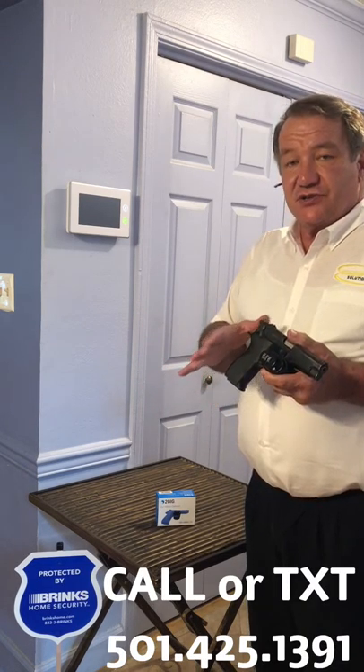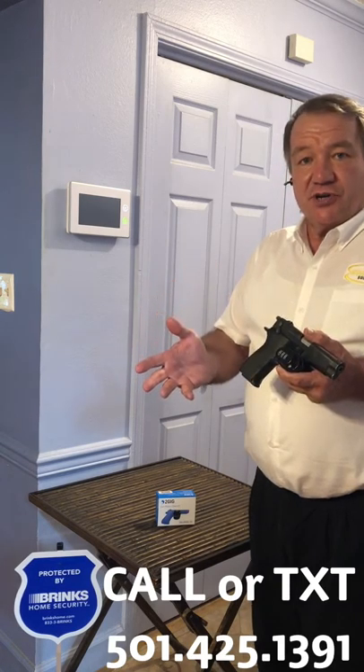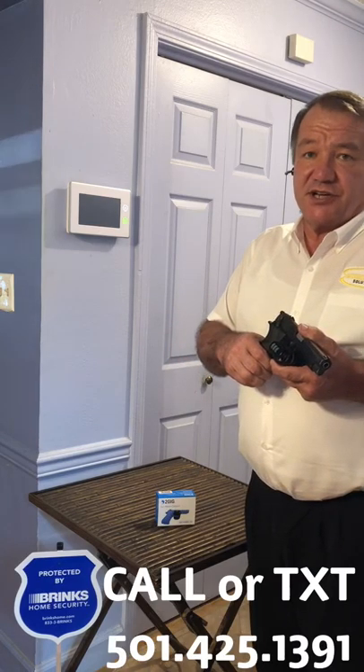What this does is allows you to have your weapons out so you can have them for personal protection, and if somebody gets a hold of it — a child or somebody you don't want to get a hold of it — maybe it'll help stop an accidental discharge.